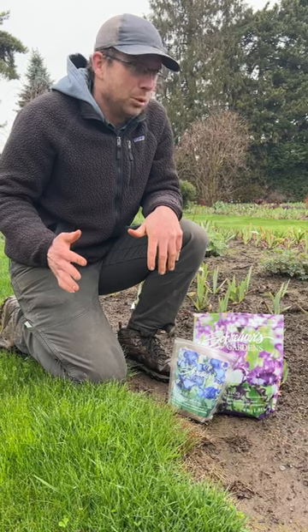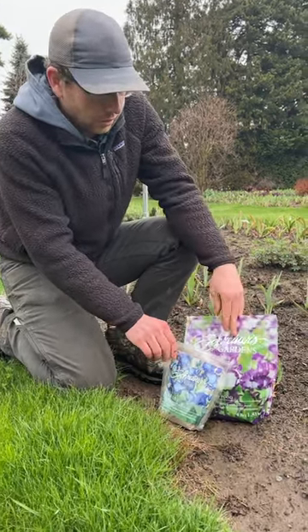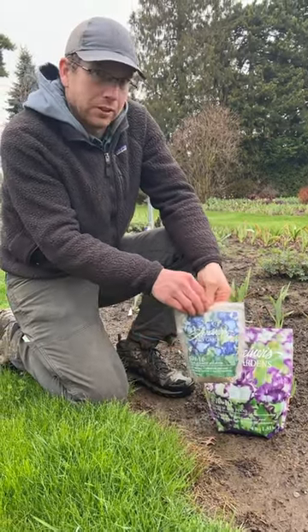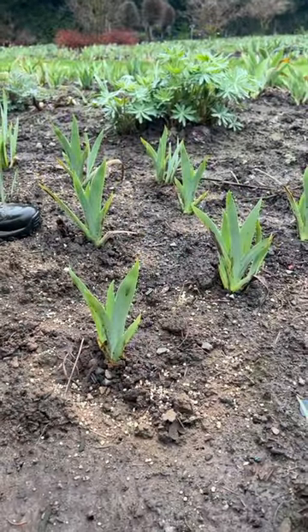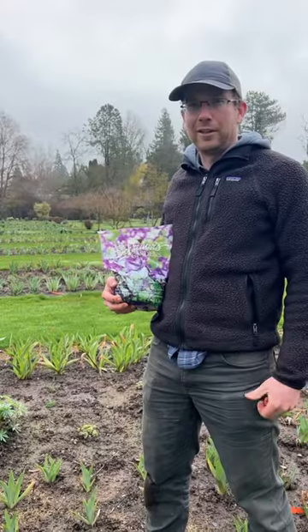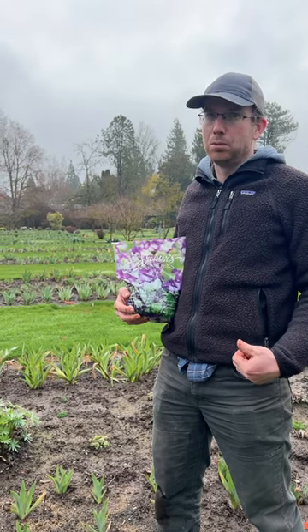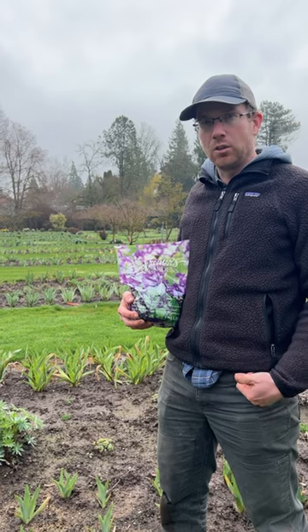Final pre-bloom care would be fertilizing. We have two fertilizers here, a four pound bag and a one pound bag — six ten ten. Low nitrogen is sprinkled around and then you can water it in or wait for the rain to water it in for you. It's important to get your iris fertilized this time of year; it's going to give you the best chance to see good blooms. We'll be following up later in the year with other applications of fertilizer in the summer.